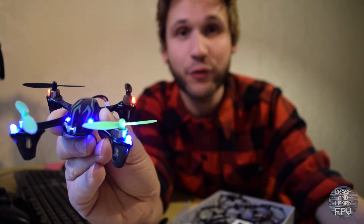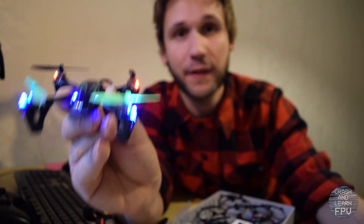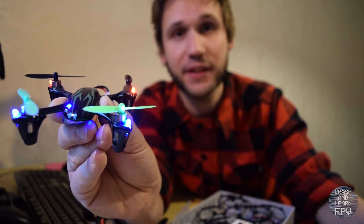Hello and welcome to Crash and Learn FPV. My name is Axel, this is the Hubsan X4 and today I'm gonna fix this.